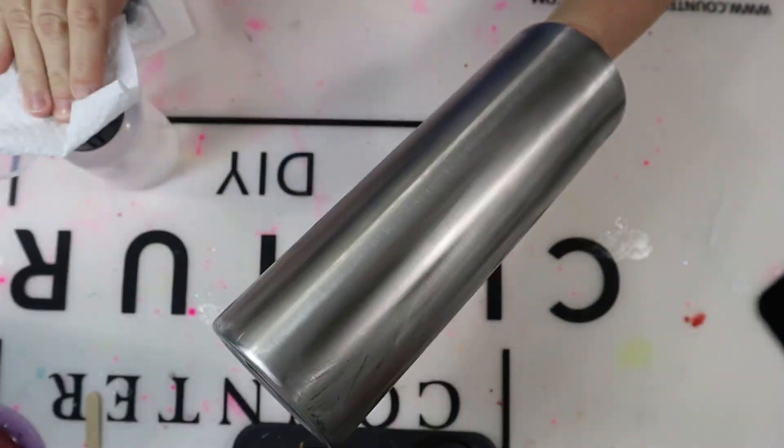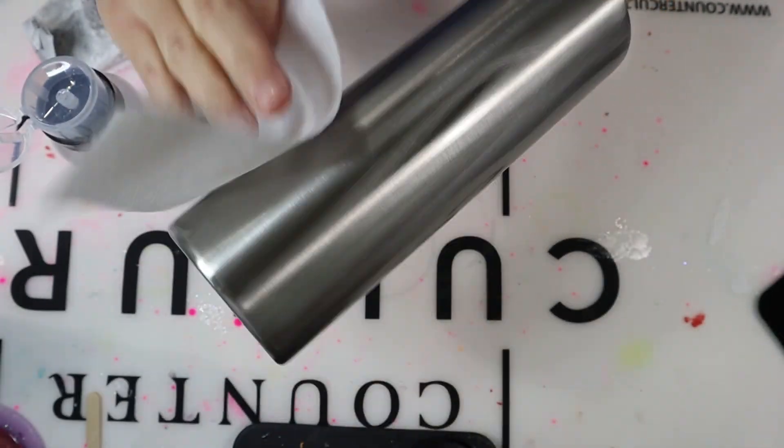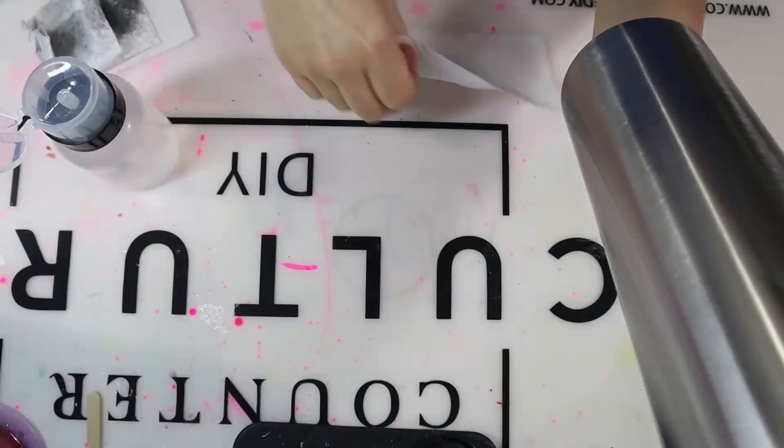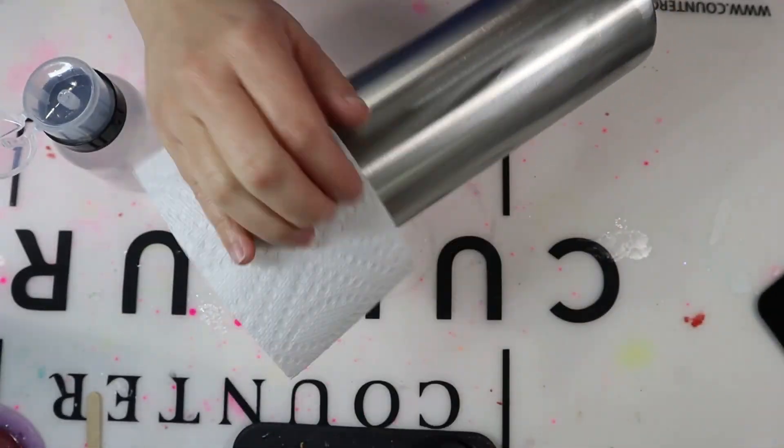If you are doing a candy cane tumbler, for me personally it's always easier to use skinny or straight tumblers and not tapered, because you're going to have diagonal lines and it's just easier to place the tape and the vinyl down on a straight tumbler.